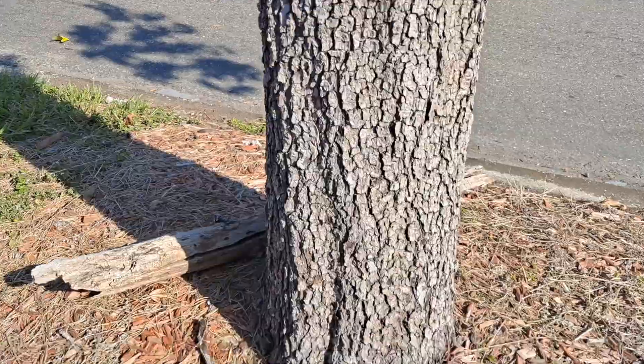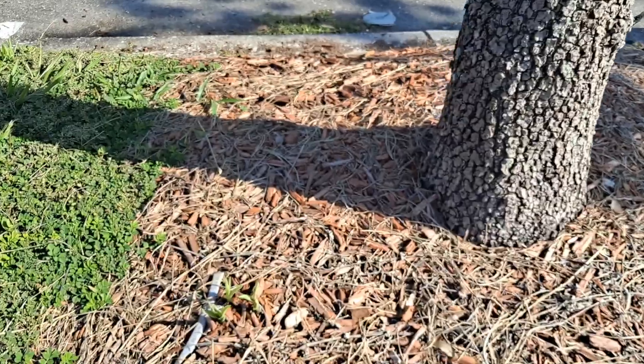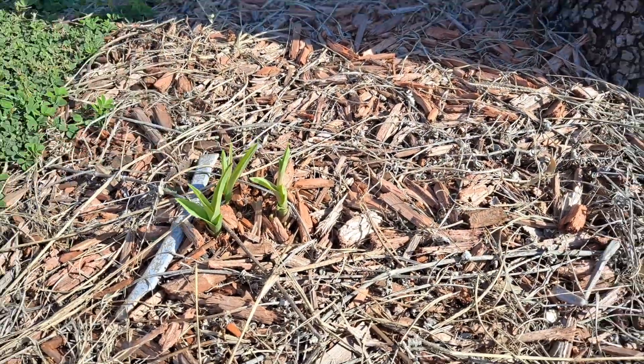We're at Home Depot and you can see the ground orchid over here. This is it for one of our Chinese crown orchids — we're going to go dig up the other one. Do you have this in your garden? Let me know down in the comments. Thanks so much for watching. Hope you learned a little bit about this invasive species that's popping up everywhere.